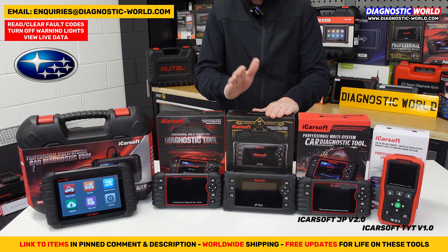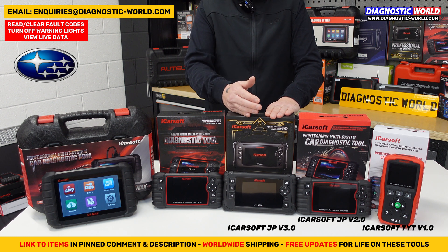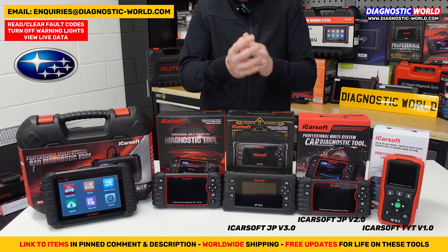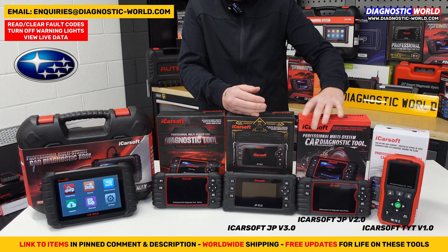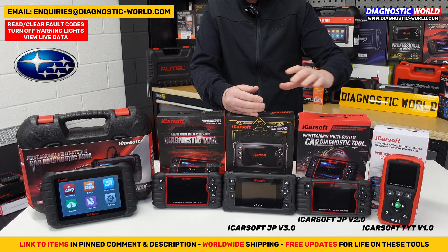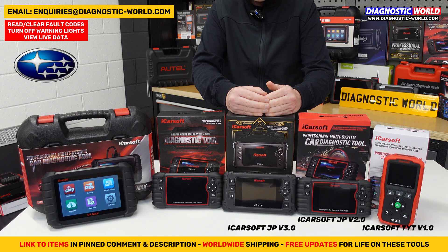We then move on to the JP version 3.0. This does everything that the version 1.0 and 2.0 tools will do, and covers the same set of manufacturers: Toyota, Mazda, Mitsubishi, Nissan, Lexus, Honda, Suzuki, Subaru, Isuzu, Kia, and Hyundai. It reads codes across all systems, handles all the service functions of the version 2.0, but also has additional functionality, service functions, and resets.